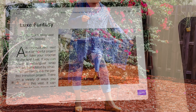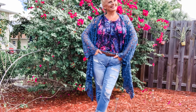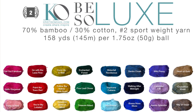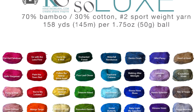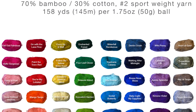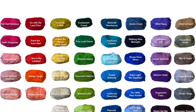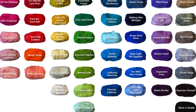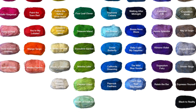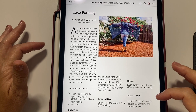Anything that has convertible sleeves is perfect for any climate. You will need 1264 yards of number two sport weight yarn and a G6 or 4mm crochet hook. The sample is shown in Be So Luxe yarn, which is a number two sport weight 70% bamboo, 30% cotton yarn, shown in Denim Crush with eight balls. In these videos I'm going to show you tips and tricks for navigating both the pattern, the chart, and working the stitches. This is video part four for the Luxe Fantasy Crochet Cardi Wrap Vest.